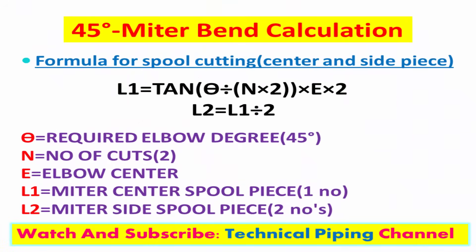This is the formula to calculate mitre piece dimensions. Assume center piece L1 and side piece L2. Center piece: 1 number, and side piece: 2 numbers.